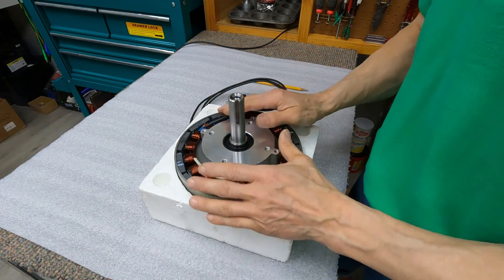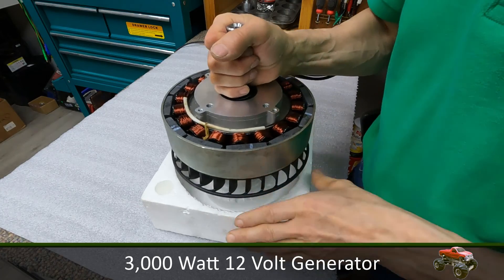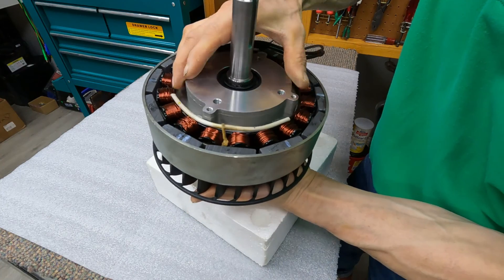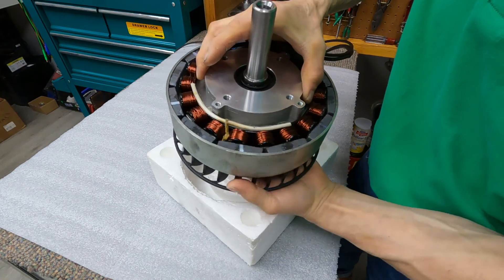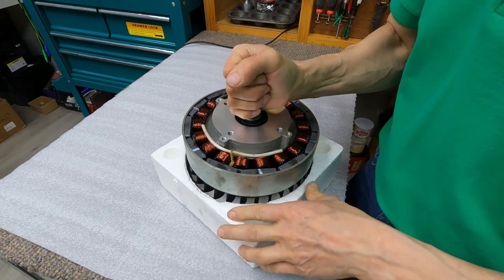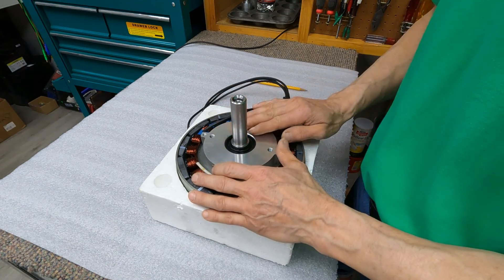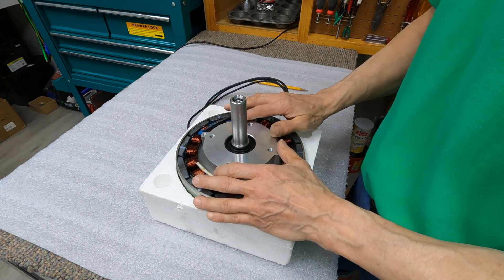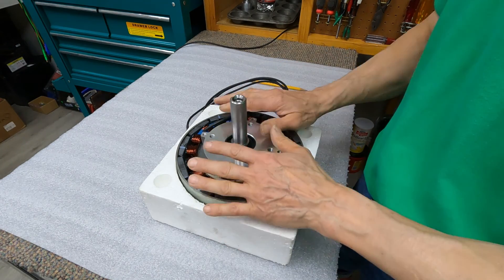This is a 3000 watt generator. What rotates in here are the magnets along with the shaft — you see the coil, but what's actually rotating is the shaft along with the magnets that rotate around the coils. This is a 12 volt version. Ideally we want to go with a higher voltage, which are more efficient, but we want to start off with this one and test it out. This is probably the cheapest way to go.